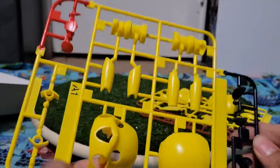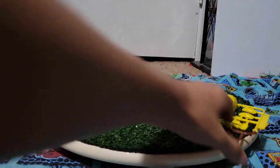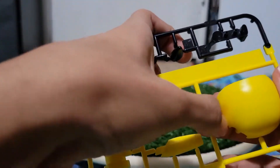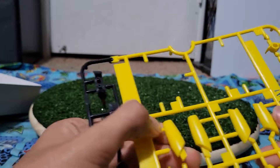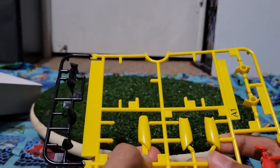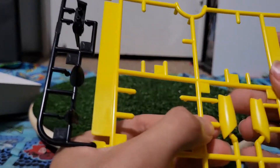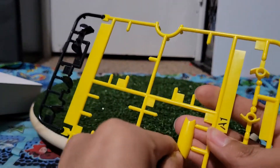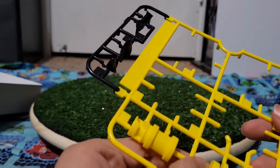I'll unclip these just so this video has some length to it. I'll unclip only this one and then it will cut to the finished product, without the stickers — I'm gonna do those on camera. Also, something arrived in the mail, so expect a video of that too. It's a Thomas item I ordered on eBay — pretty special, very special indeed.